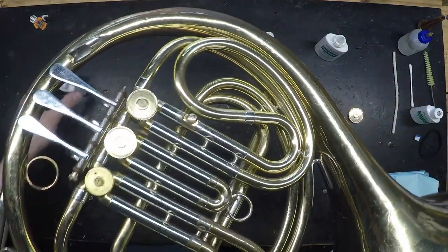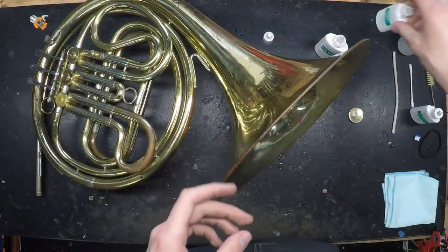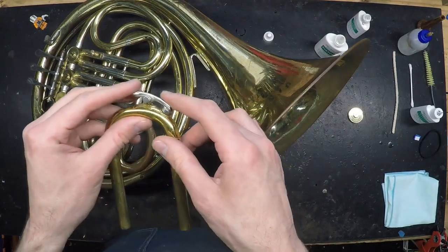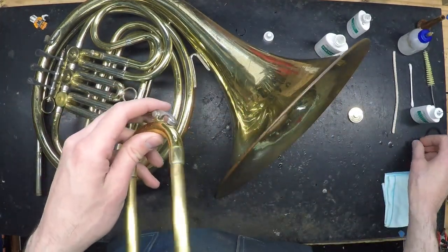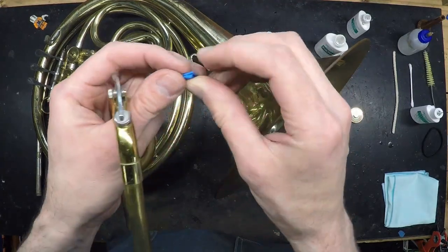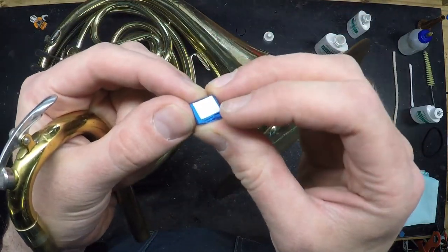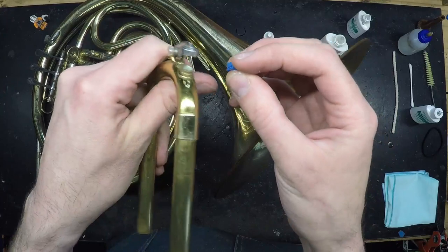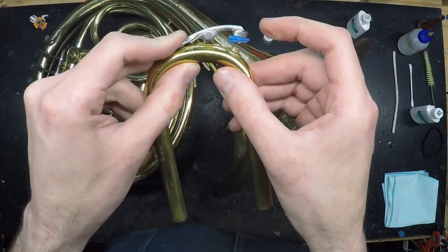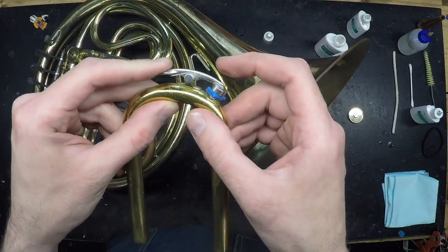The other quick fix you can attempt at home has to do with water keys, which this horn doesn't have, but other rotary instruments like tubas and trombones may. If you should lose a water key cork, you can take a piece of masking or painters tape and wad it up, fold it over itself repeatedly to make a temporary pad. Place a little piece of paper on one side to prevent it from sticking to the hole on the instrument, place it in there, allow it to stick to the water key, and you have a temporary, mostly functional water key cork.